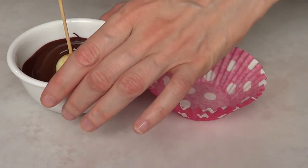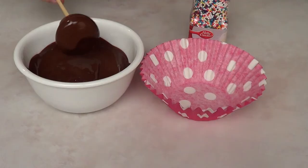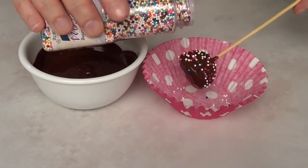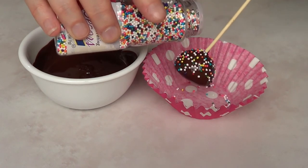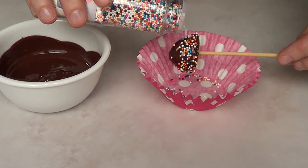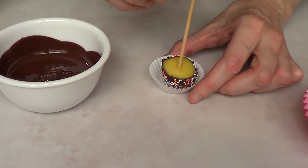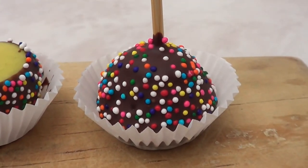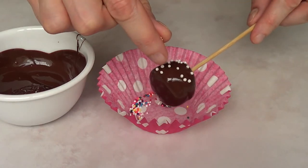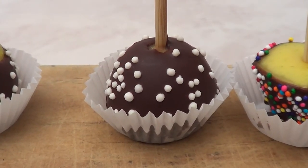I want to give you more options in case you want a table full of desserts. You can use sprinkles as well — just go all the way with them. This is how it looks with colorful sprinkles, which I think looks super cute. With white sprinkles it looks a bit more elegant, maybe more mature. I want to share these different ideas.